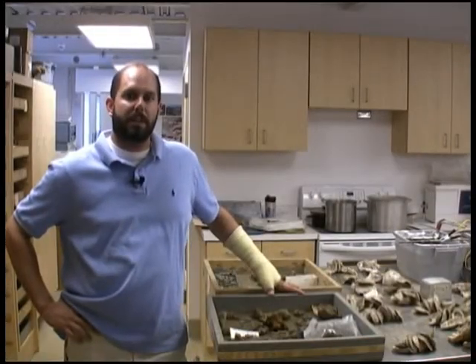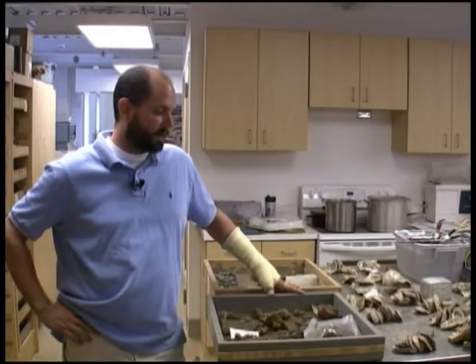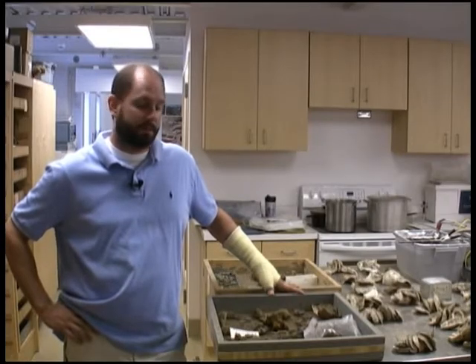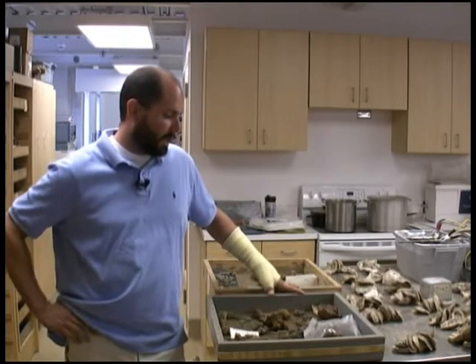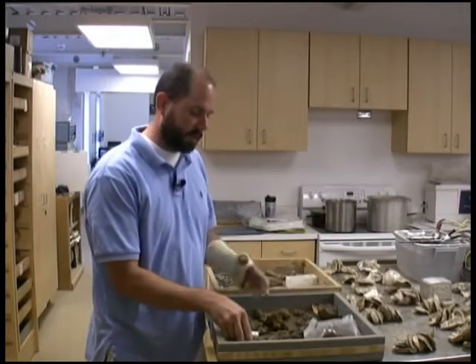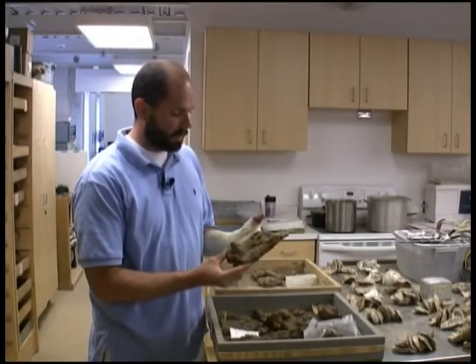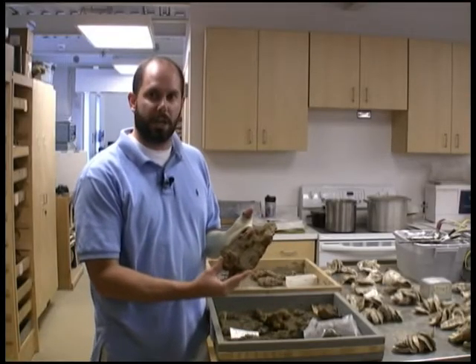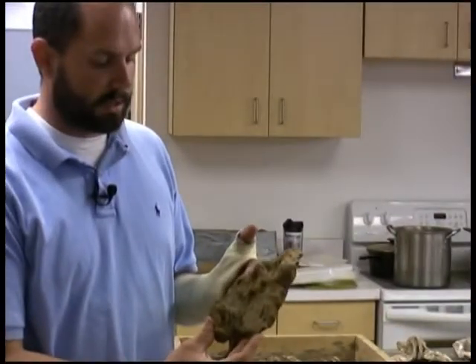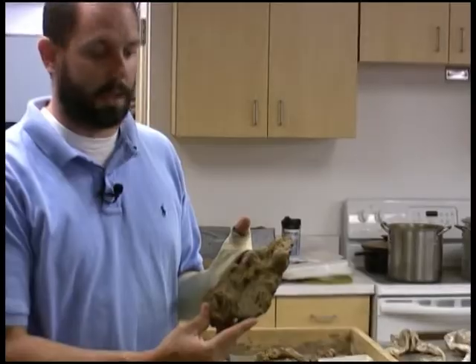My name is Michael Lavin. I am Senior Conservator for the Jamestown Rediscovery Project and we are here in the lab on the premises of Jamestown Island. In front of me I have a tray of artifacts that have come in from the field. If you look closely you can see that these haven't been washed yet, and the reason for that is we are on city water, which has chlorides in it.